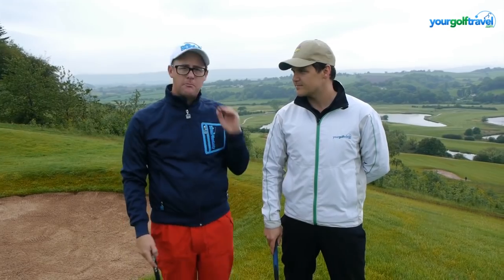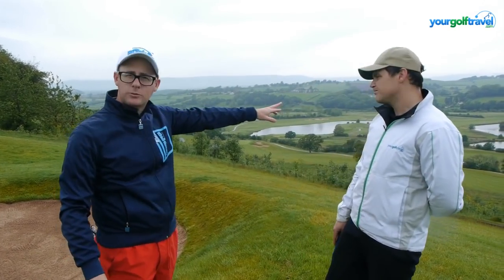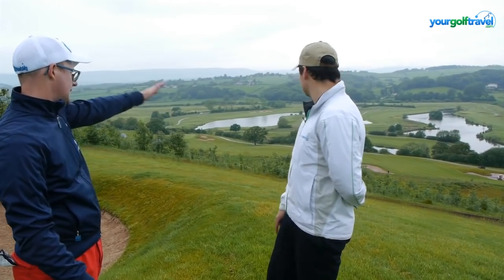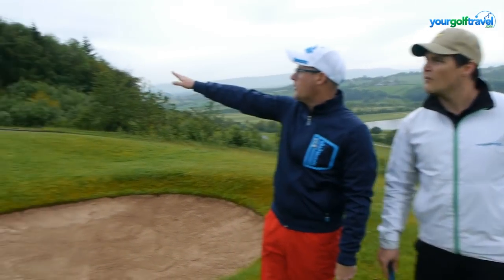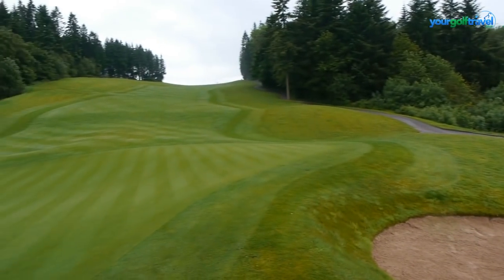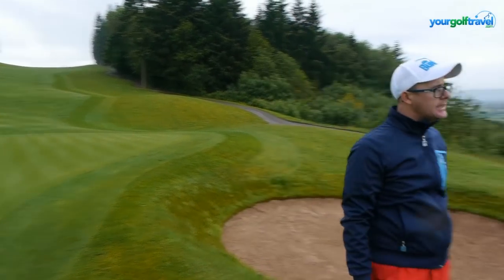Right guys, there you go — Montgomery, third hole, par five, dramatic elevation changes. It's sensational. Amazing view of the 2010 Ryder Cup course as well, which is always quite fun. And looking back up the hole, you get a real sense of how dramatic and spectacular that is. That's what you expect at a resort like this — it's in Wales and it's got some amazing facilities. The hotel is huge and gorgeous, isn't it?